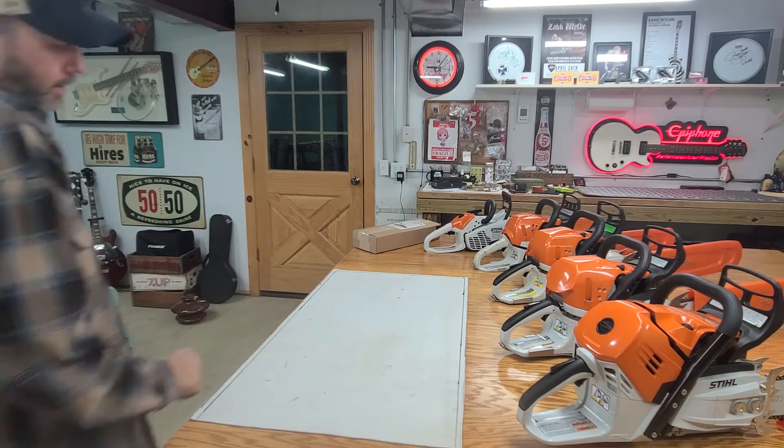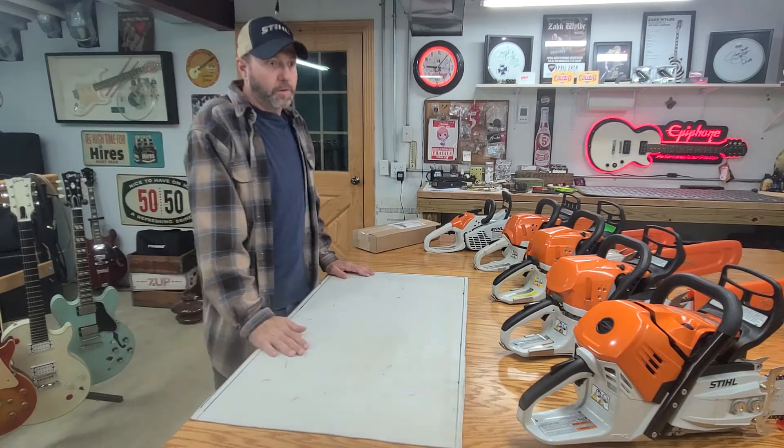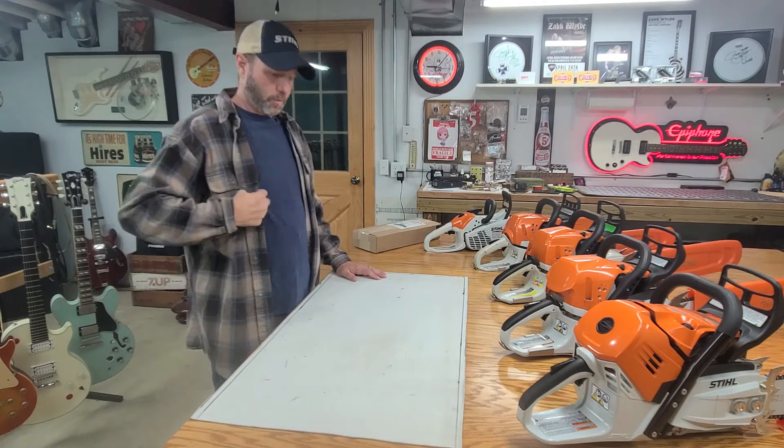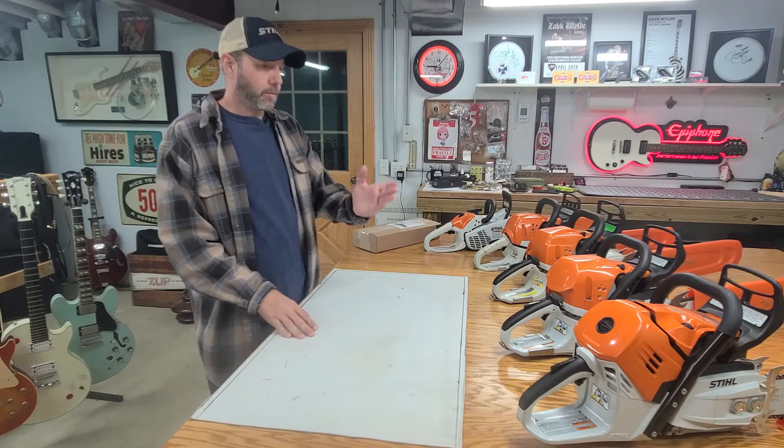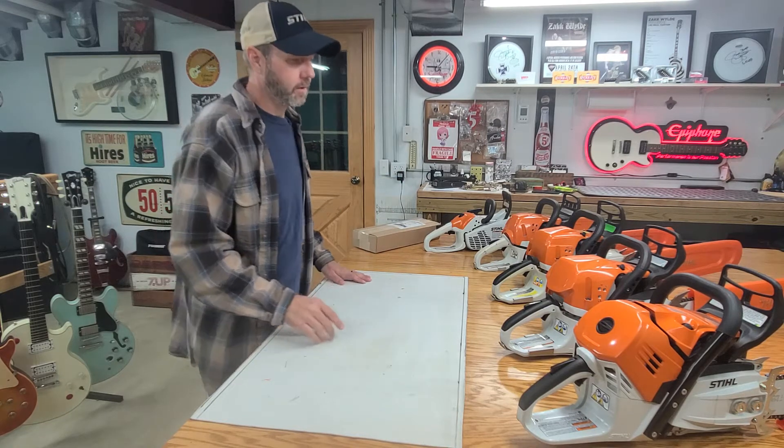Good morning, welcome back. It is fall, so you guys know what time that is — it is time for flannels and firewood. The last video I did, we kind of went over the five saws that we have.